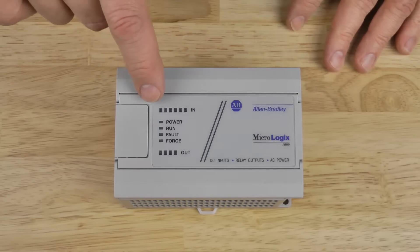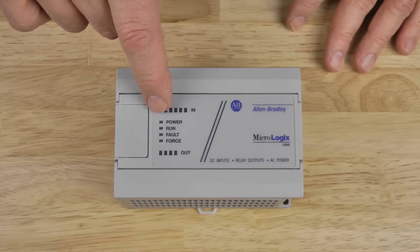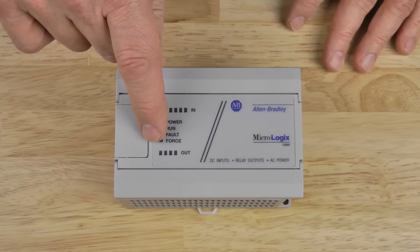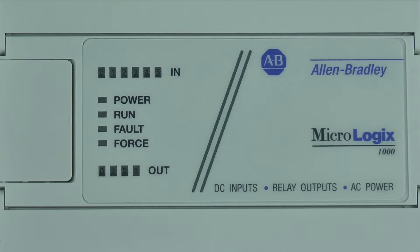Now let's look at the top left and you'll see the indicator lights for the digital inputs. Underneath those you'll see a power, run, fault, and force indicator. And then at the bottom you'll see the output indicators. Now let me go ahead and zoom in for a few seconds so anybody viewing on a smaller screen can see all the details.